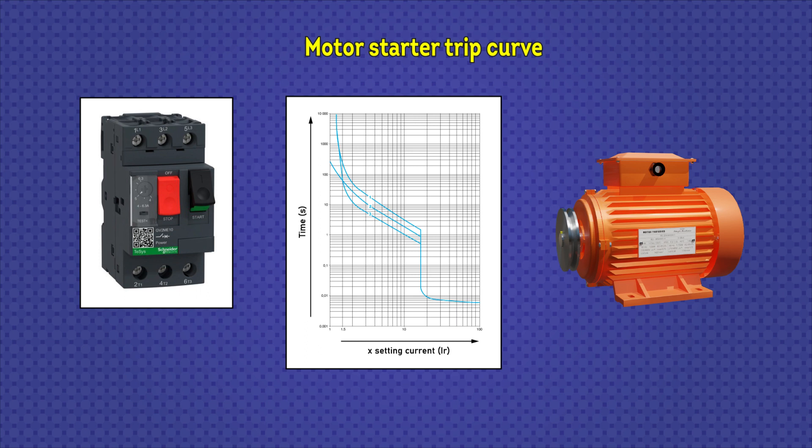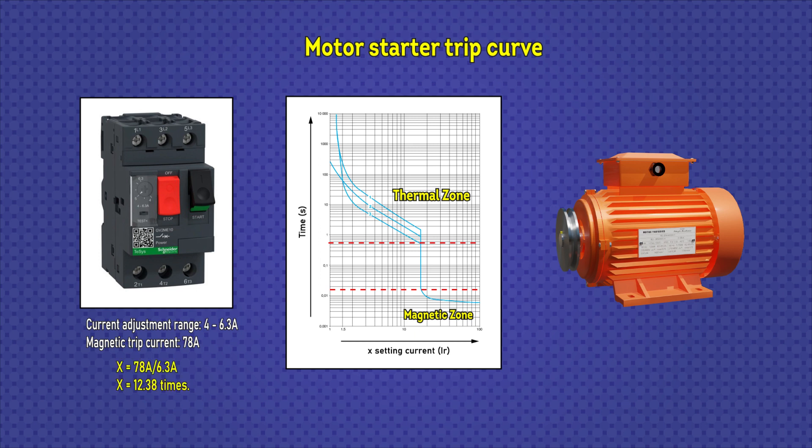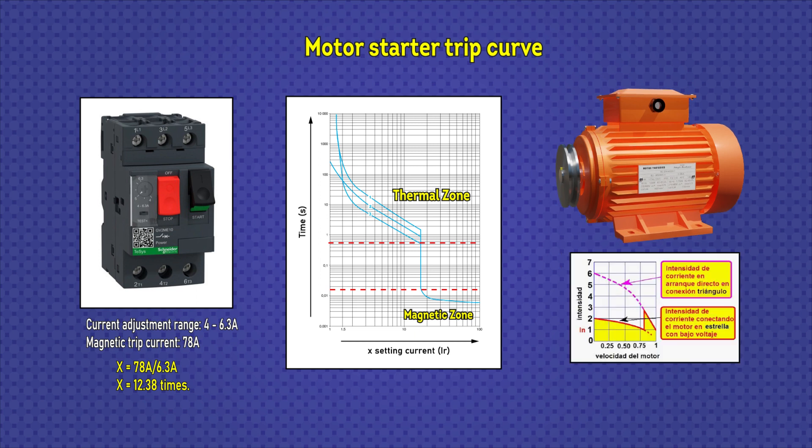This curve gives precise information about how the device will act in the face of different events. At the top is the thermal zone and at the bottom is the magnetic zone. Two important data points are considered: the adjustment range of the current or thermal protection, which goes from 4 to 6.3 amps, and the magnetic trip current, which is 78 amperes. This means the motor starter supports 12.38 times the maximum set current before tripping. This is important since the starting current in a motor can be between 6 and 8 times its nominal current — less than the magnetic trip current. Inrush current is a transient current that typically lasts a little less than a second.